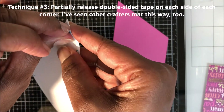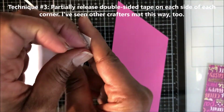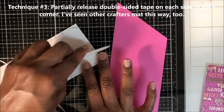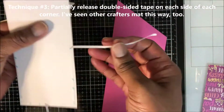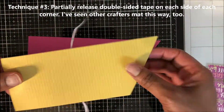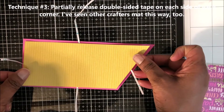I'll slow this next middle panel down a bit so you can clearly see the process. I do it the exact same way. I use my bone folder to burnish down my tape, especially if I can't use my nails to grip the corners to pull back the release tape.